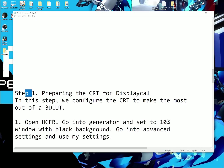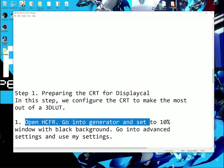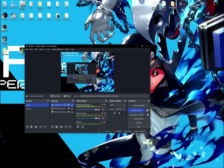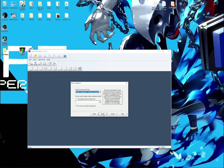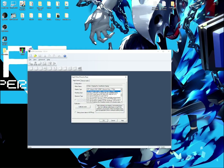Now on to the calibration. Step 1: preparing the CRT for DisplayCAL. In this step, we configure the CRT to make the most out of a 3D LUT. Open HCFR, go into Generator, and set a 10% window with a black background. Click File, then Next. Make sure your colorimeter is selected, then Finish. For Display type, make sure you select CRT. For Reading type, make sure your observer type is CIE 1932 2 DEG, your integration time is at best, then click Calibrate meter so your meter is calibrated to the refresh rate of the CRT.